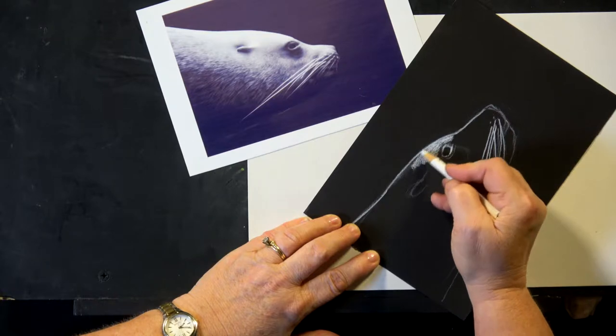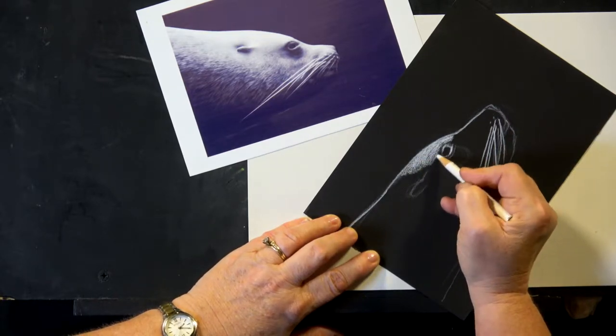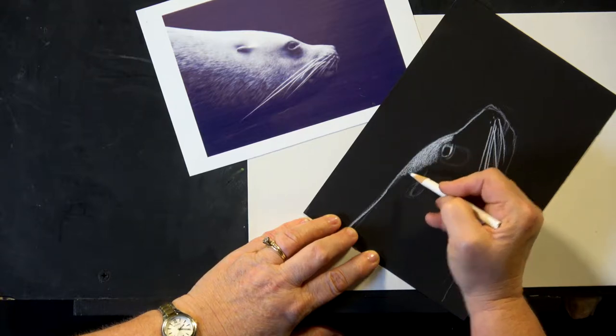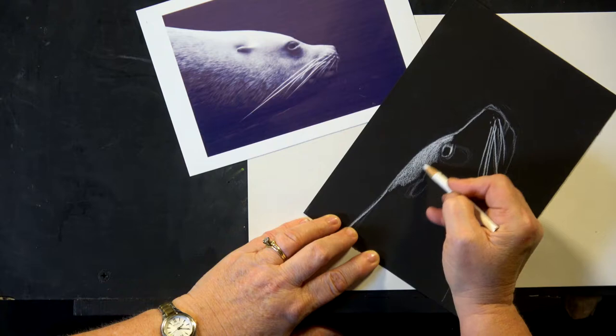If you can remember to always go the direction of the fur, that's probably the hardest thing about the whole project. And just color that in, fill that in.